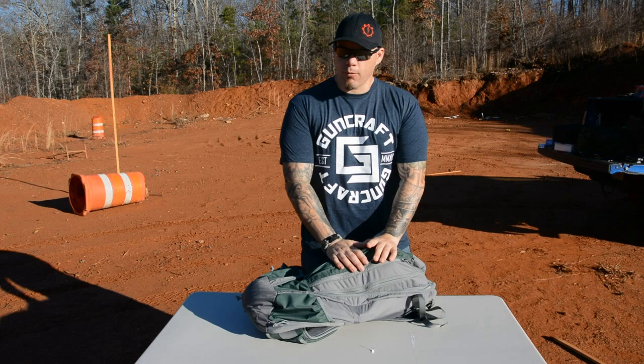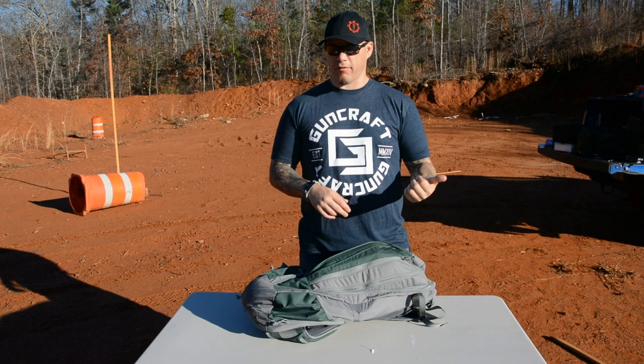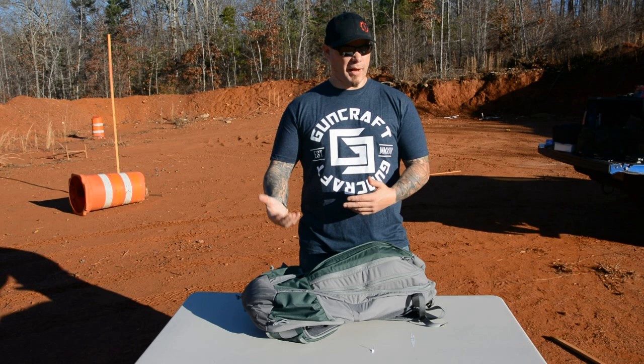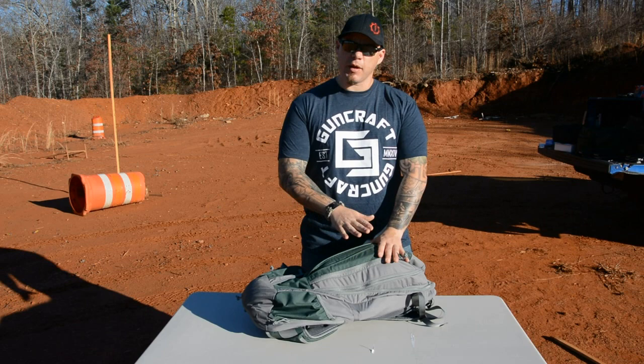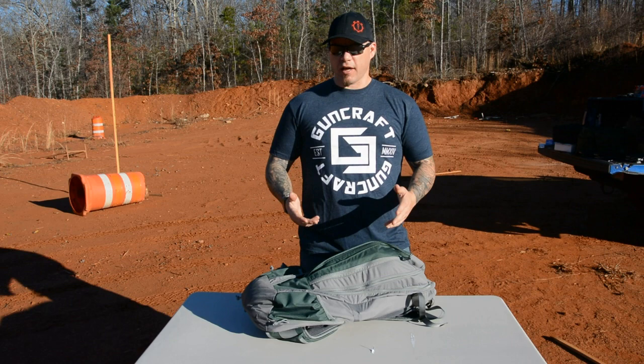The advantage of a Gray Man Bag is it allows you to carry your rifle system without people thinking you're carrying a rifle system. The first Gray Man bags I saw, probably 10 years ago, were from 5.11 or companies like that — solid color, blended in. But then they started putting MOLLE on the outside, people started adding pouches, and pretty soon it doesn't blend in anymore. If you look at this bag, I could easily blend in with a line of people waiting to buy Sarah McLachlan tickets. This bag looks like something you'd see on a college campus.